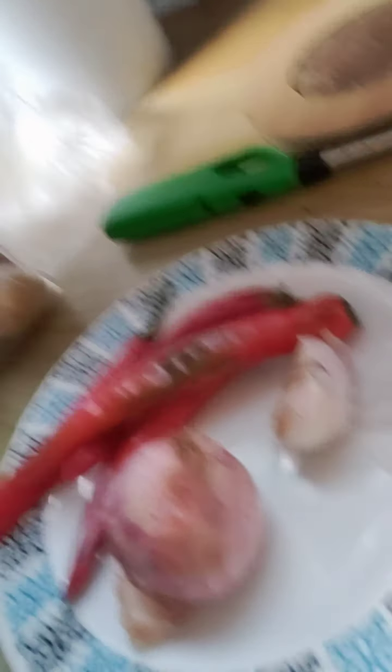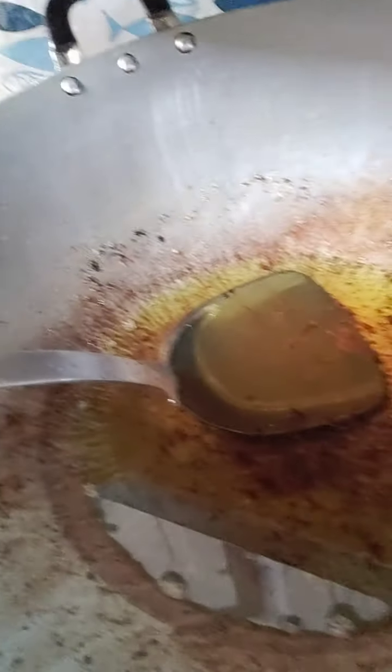Please ignore all the messy things behind me. Okay, so all these ingredients — it's better if we fry them first in oil, it'll taste better that way. Once you've fried everything, we pound it — tumbuk, tumbuk, tumbuk. It's not deep-fried, just lightly fried in a bit of oil, then you pound it all together.